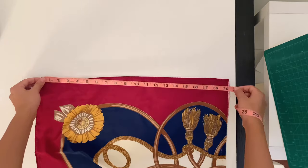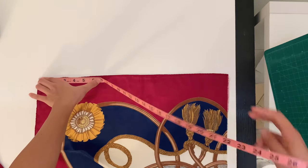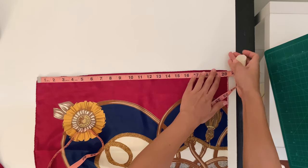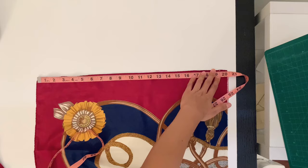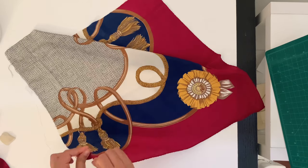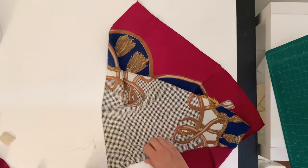I wanted an even square so I just measured the shortest side and got 19 and a half inches, so I just marked every other side 19 and a half. With the extra, I just slashed and tore the excess off so every side was equal.